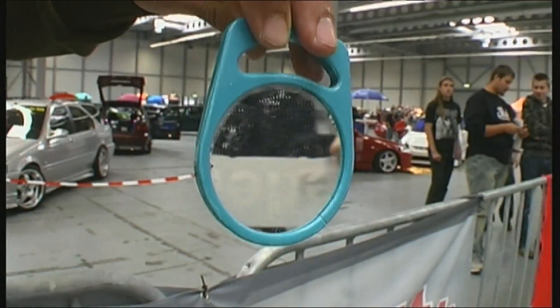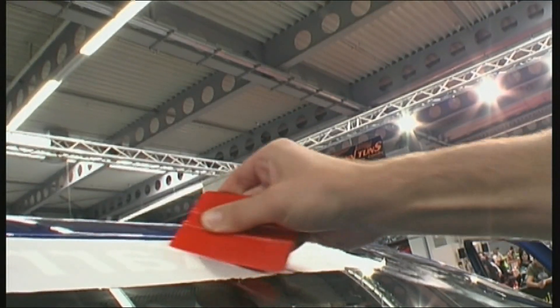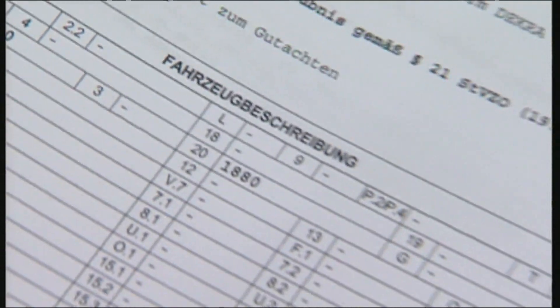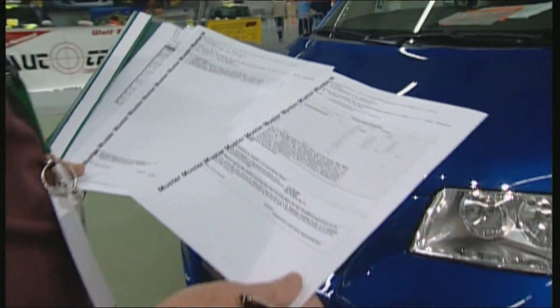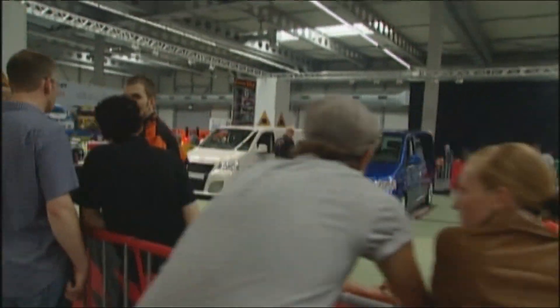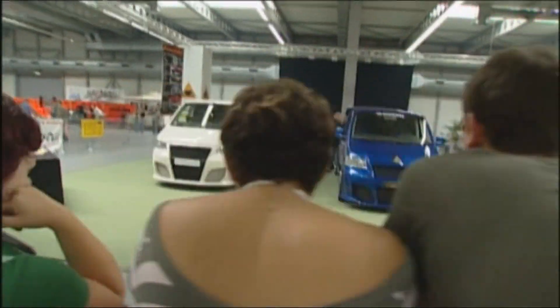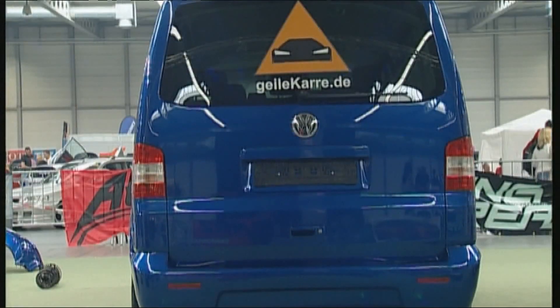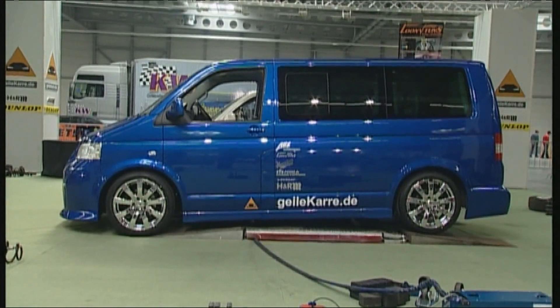T5 owner Ronnie is already being congratulated, but the bus is still far from being finished because the clock is ticking and the final inspection is still due. The components work in this car, and they can say with good conscience that the car meets regulations. As proof of the successful modification, the original and the blue bus stand next to each other, and the team is relieved to have managed in 24 hours what others take weeks to do.